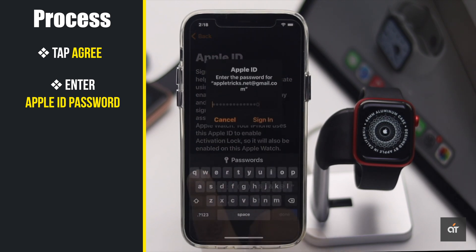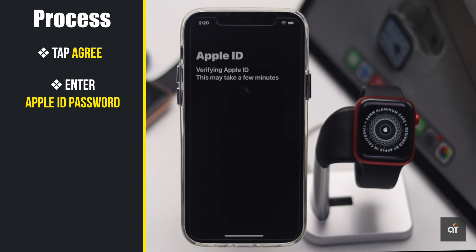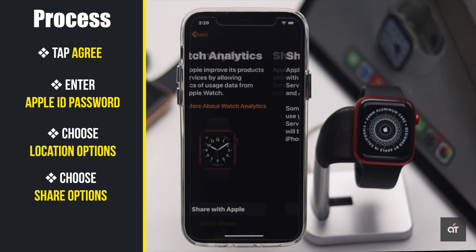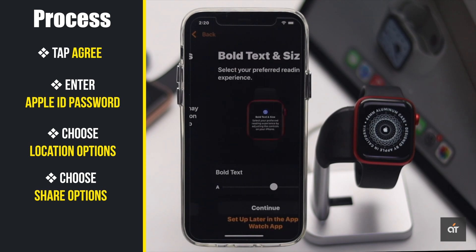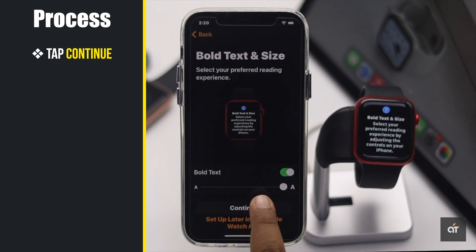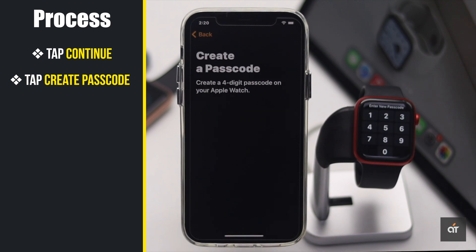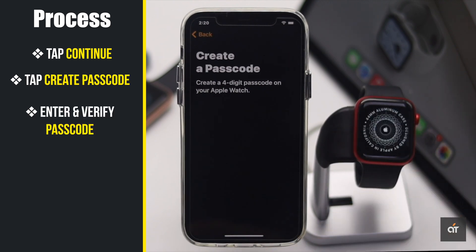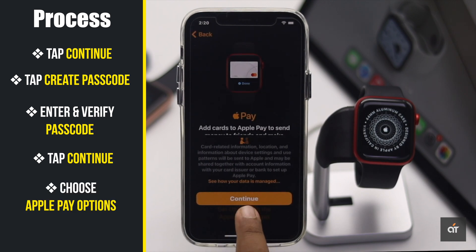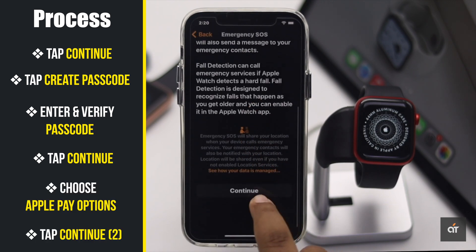Enter your Apple ID password. Enable or disable location services. Choose whether to share information with Apple or not, as you wish. Make the Apple Watch text larger or bold, then tap 'Continue.' Tap 'Create Passcode,' enter and verify the passcode, then tap 'Continue.' Select if you want to enable Apple Pay or not.